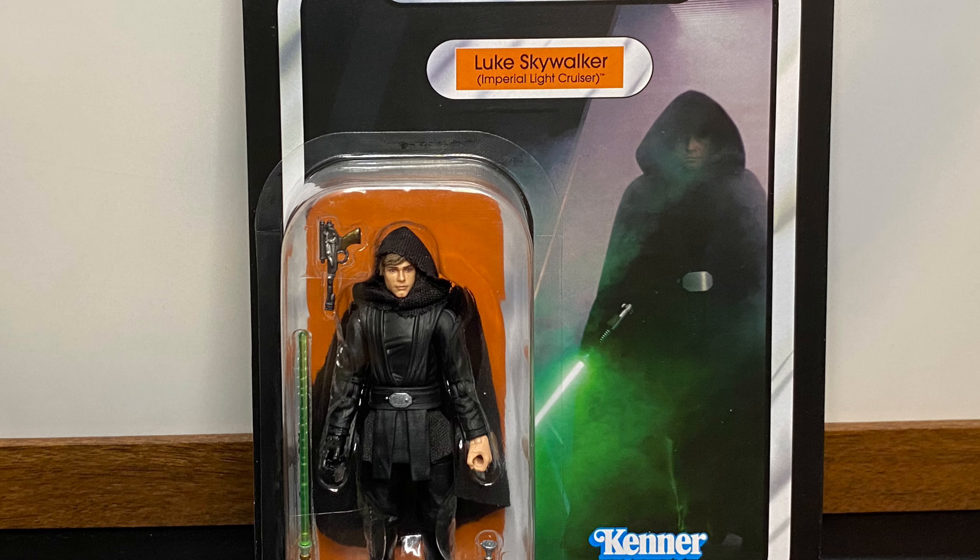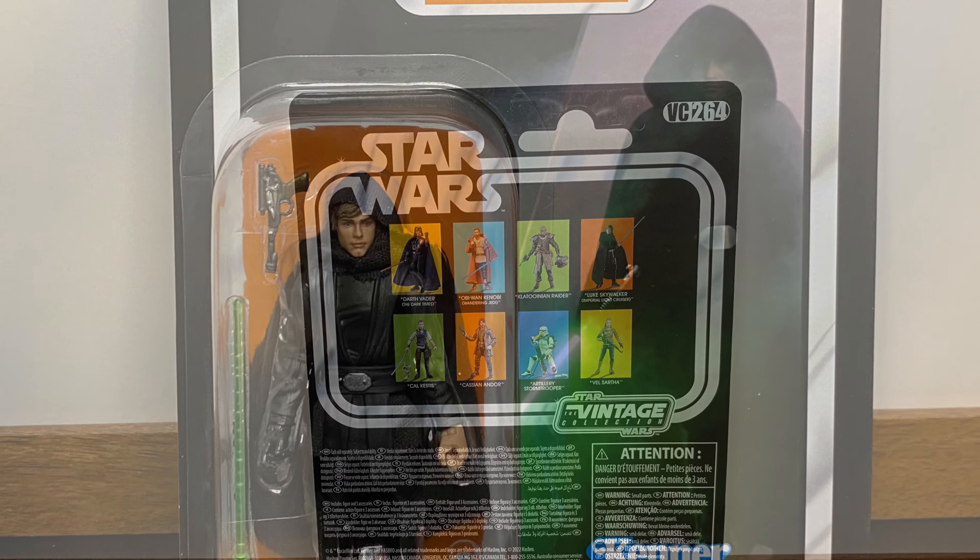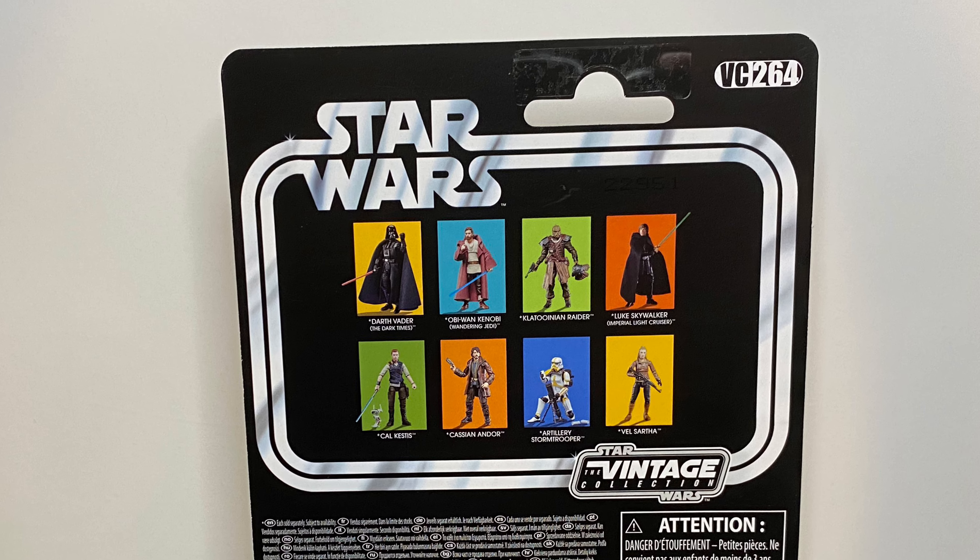Hello, in today's video we will be looking at Luke Skywalker Imperial Light Cruiser from the Vintage Collection.